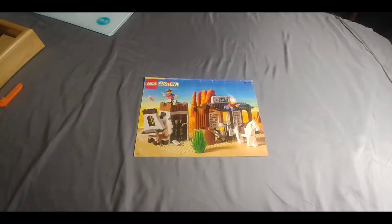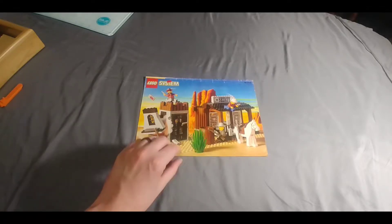Hey everybody, Brickman91 here. Today we're going to be doing a LEGO system set, and that is set number 6755. That is Sheriff's Lockup, one of my favorite sets from the 90s. Got some playable action here, as you can see.